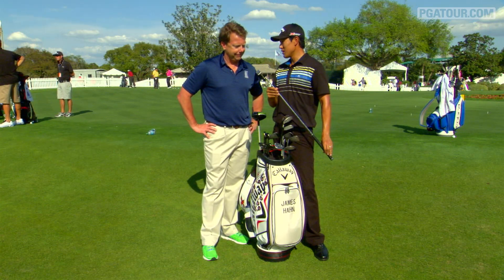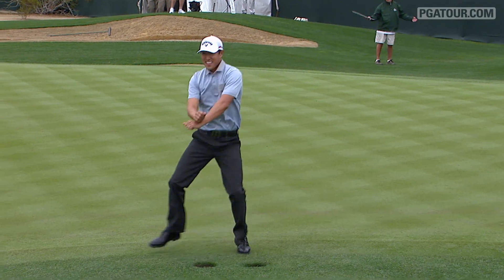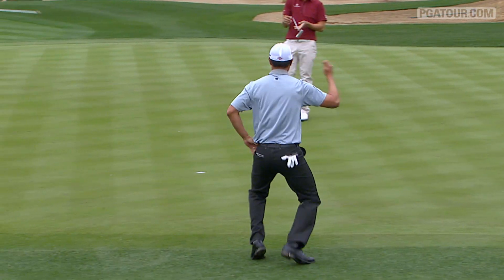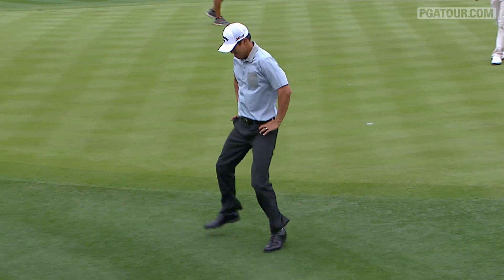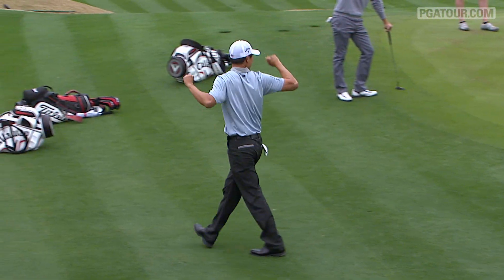My wife bought this putter for me nine years ago for Christmas. Came with the original head cover, which I still have. It's just old faithful. Is that Gangnam Style? Made a lot of good memories with this putter, a lot of good putts. Whoop 'em Gangnam Style goes James Hahn.